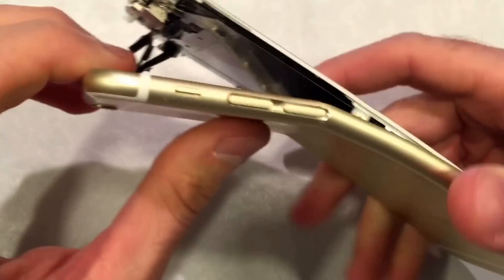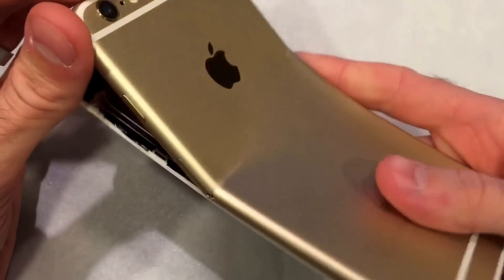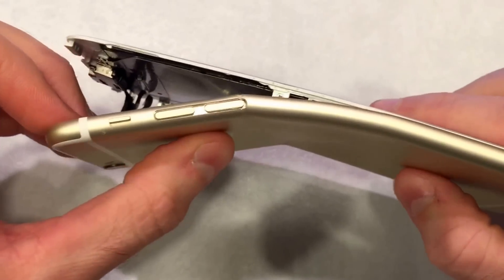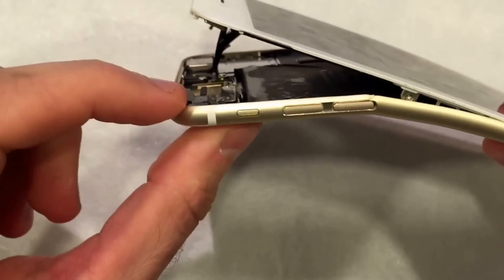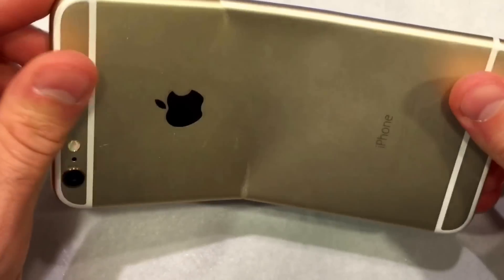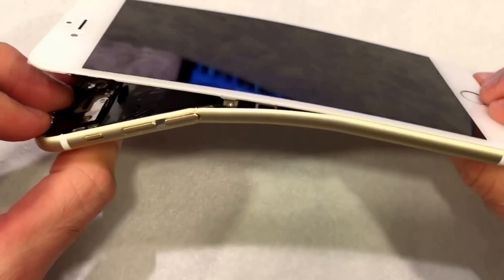I think it really boils down to four things: metal quality, metal thickness, the way that the screen is attached to the body of the phone, and also just some simple physics of the iPhone 6 Plus.